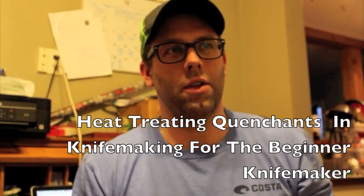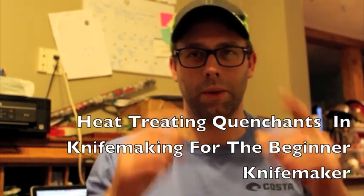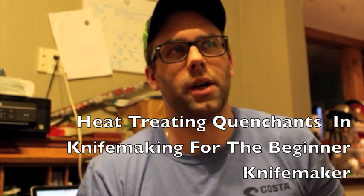Hello everybody. I'm not in the shop today so I thought I would do a video. This is going to be a talking head video, and I wanted to provide some useful content if at all possible. This is continuing the series for the beginner knife maker or someone who's interested in the process of custom knife making. The last video I did in the series was four things to know about buying knife steel, so if you haven't seen that, check that out.